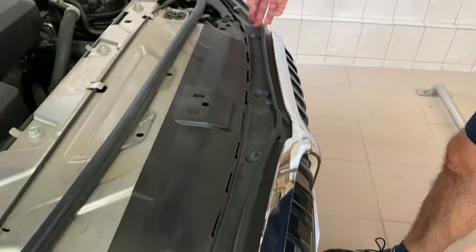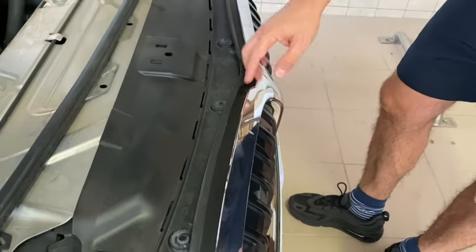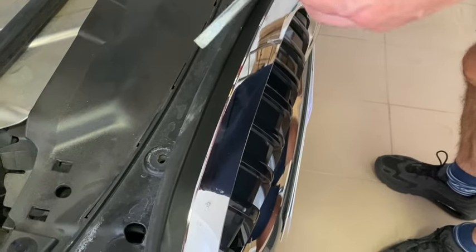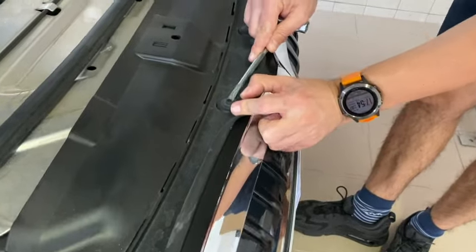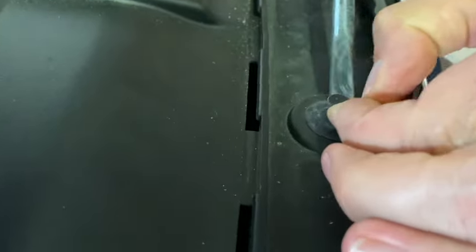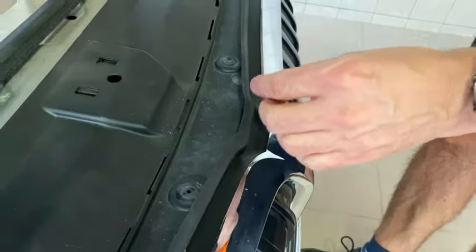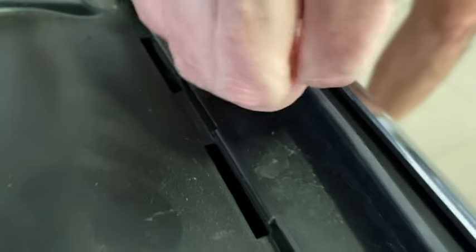This is what we have to release to remove this plastic cover to access the grille. The first tool we will use is a normal screwdriver to release the plastic fixer. Be careful because if you break this small plastic piece you will have trouble replacing it - otherwise it is easily reusable.